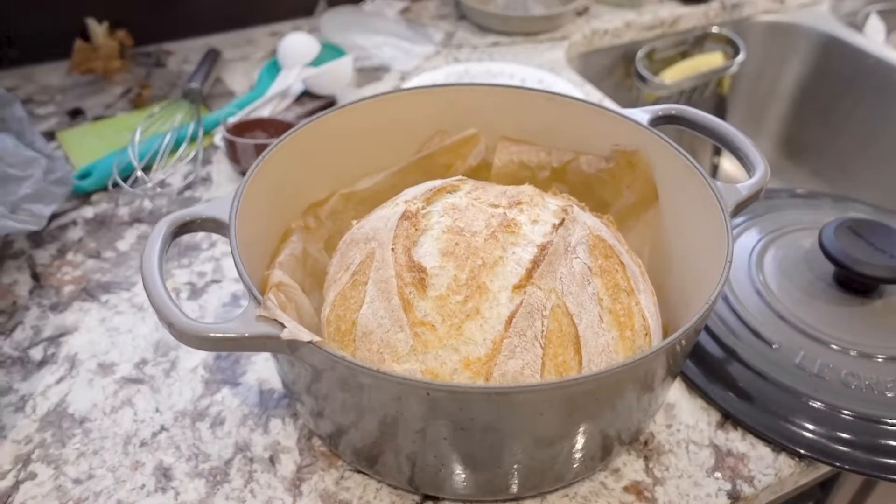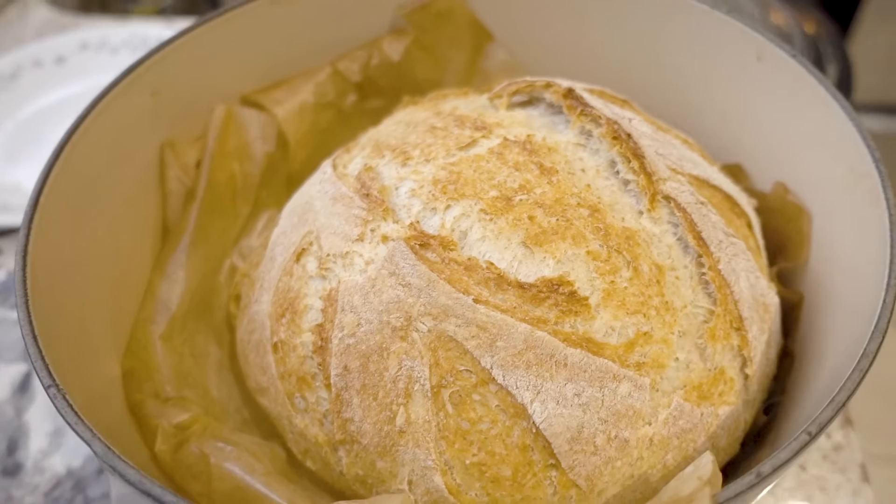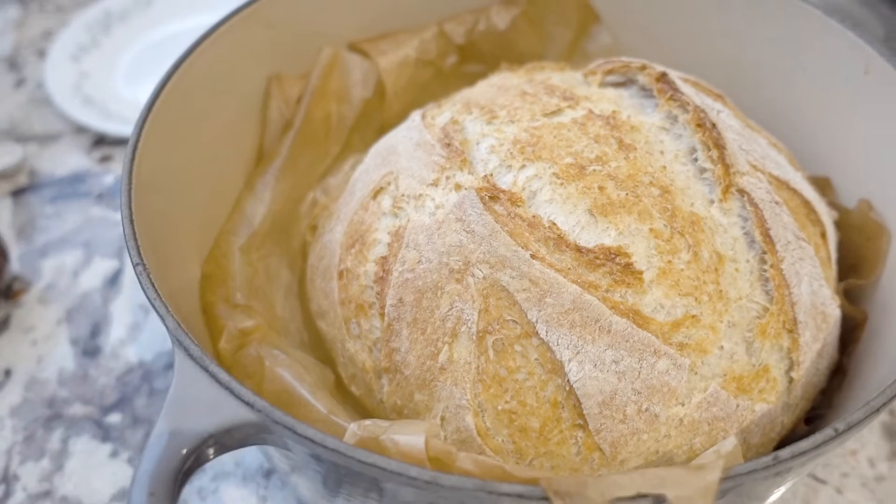I can't believe we made this in our condo oven. I'm so proud of you. Thank you, lovey. Even baby is happy. That's okay, because this bread is a thing of beauty.